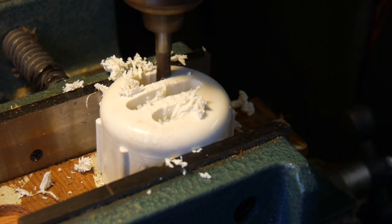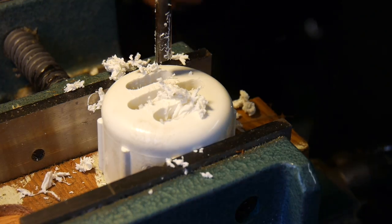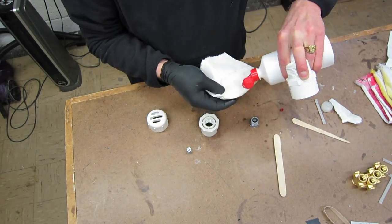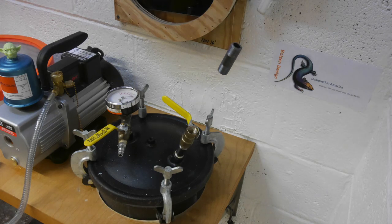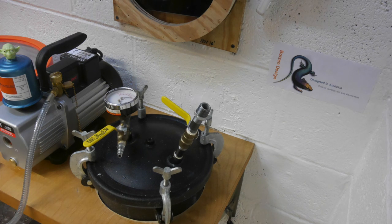Next we're going to remove the barcodes on the product left by the big-box retailer. I do this with a little bit of lacquer thinner — I'm wearing some gloves, so make sure you stay safe.